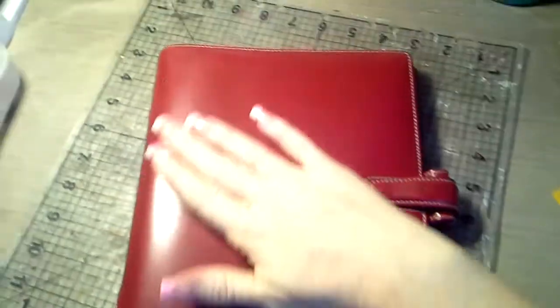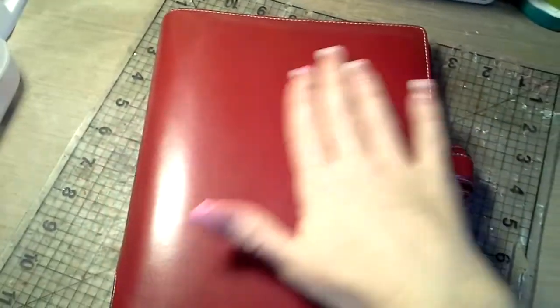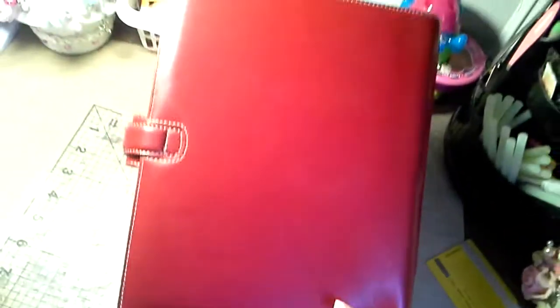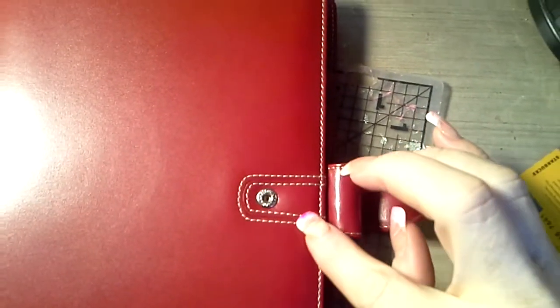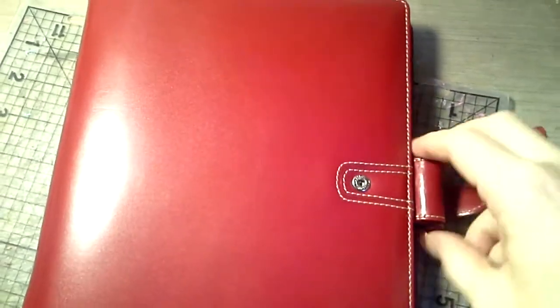I actually have to get paper for her and everything. I'm going to see if I can get the Barnes & Noble Punctuate paper — I think that would look perfect in here. So it's full leather. It's two pieces of leather, bound here with white trim going down and around the Filofax emblem. It has a snap opening which also has white stitching around the entire thing. It smells delicious — you have no idea how amazing it smells.